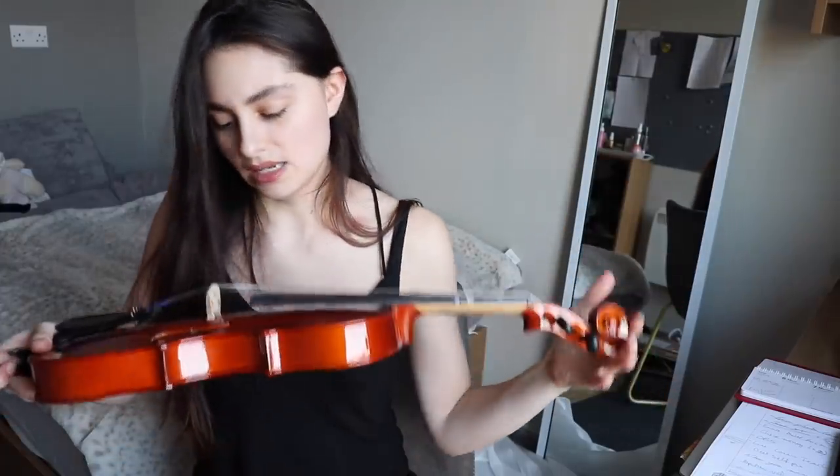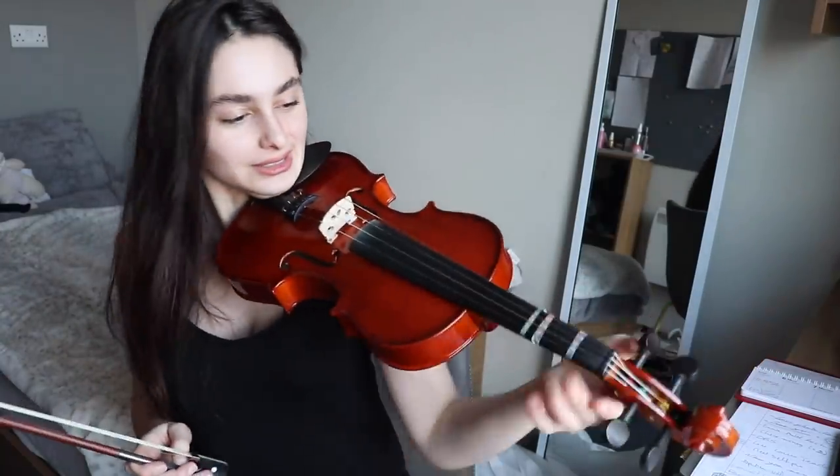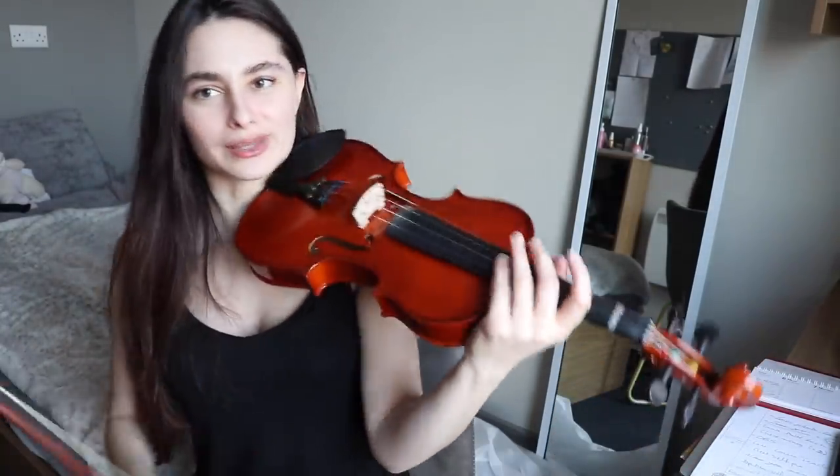I don't think that's a full violin — I think that's a three-quarter. I was like, this is a bit small. Now I remember, I think my follower said it's a three-quarter violin. That would make sense. Yeah, definitely smaller than my violin.